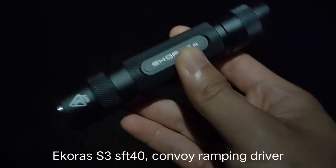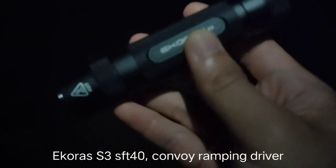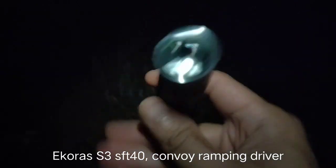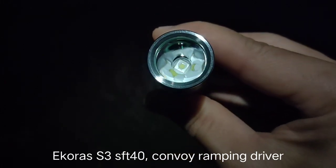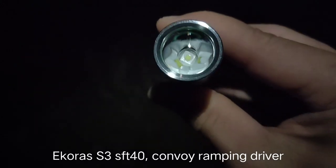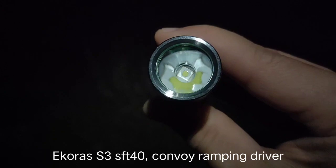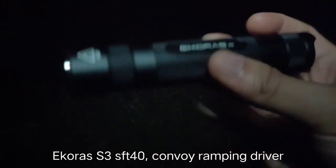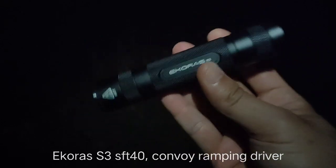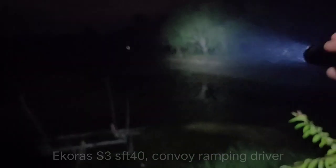The Convoy ramping driver can give out 4 to 6 amps. The LED is SFT40, 16 millimeter. I got this LED from KD shop on AliExpress. Let's see how powerful it is.